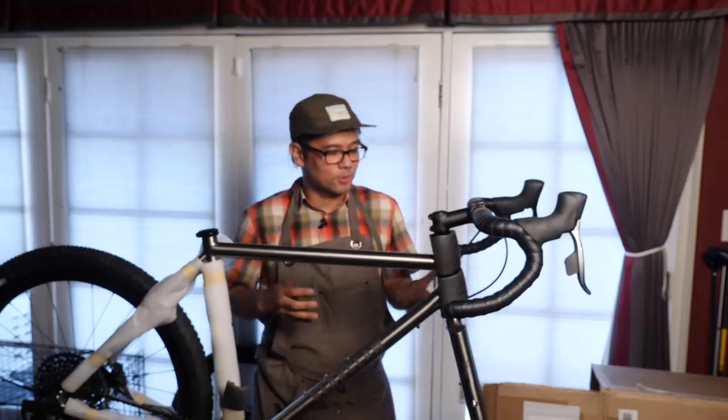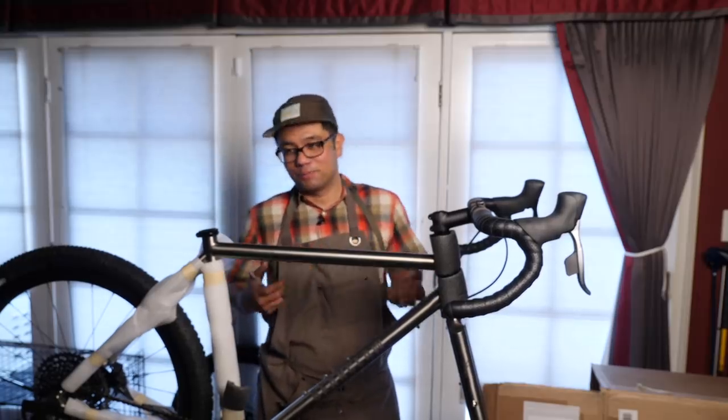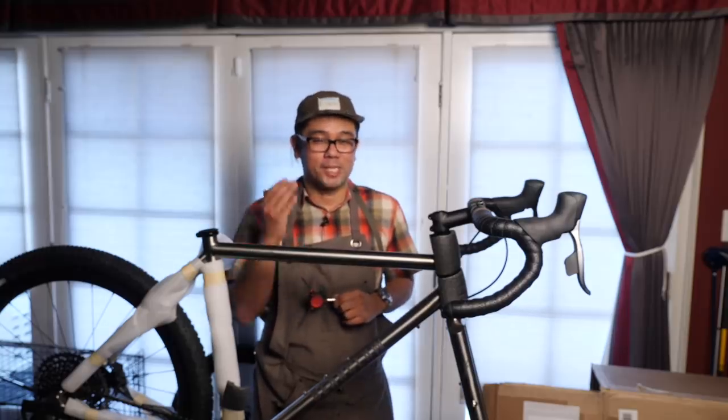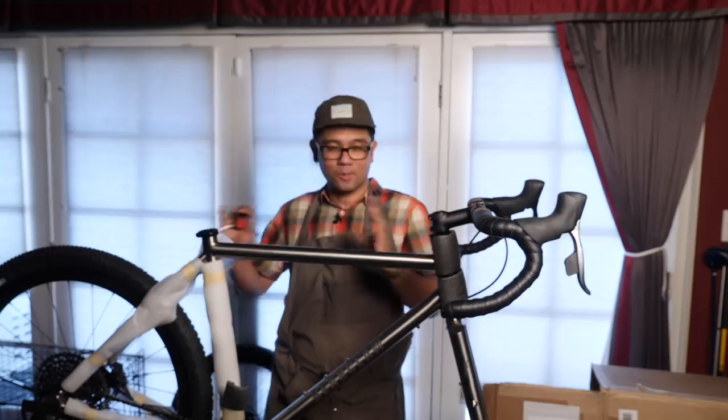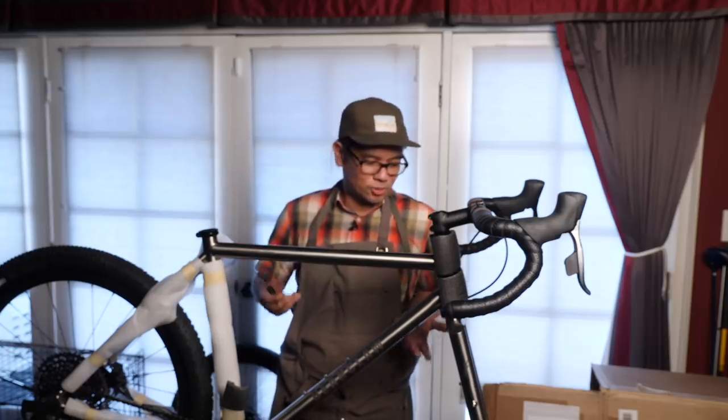I don't get paid to do these reviews or these unboxings. It's out of my own pure curiosity to share the information with you guys. These bikes go back — no money changes hands unless I decide to buy the bike.